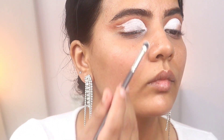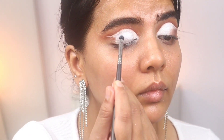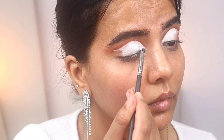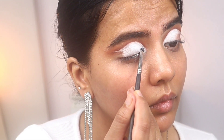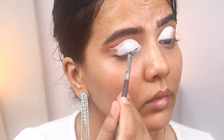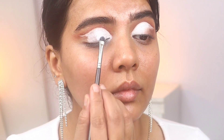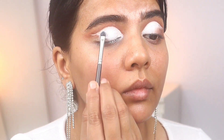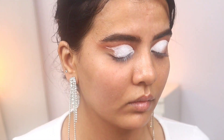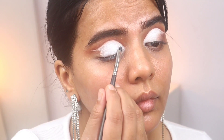Now I'm packing white eyeshadow on top of that gel liner. You have to do this step a little bit before the gel liner sets, because once it is completely dry it will not stick with the white eyeshadow. When it is still tacky, pack the white eyeshadow in multiple layers — about 2 to 3 times — until it is completely white.